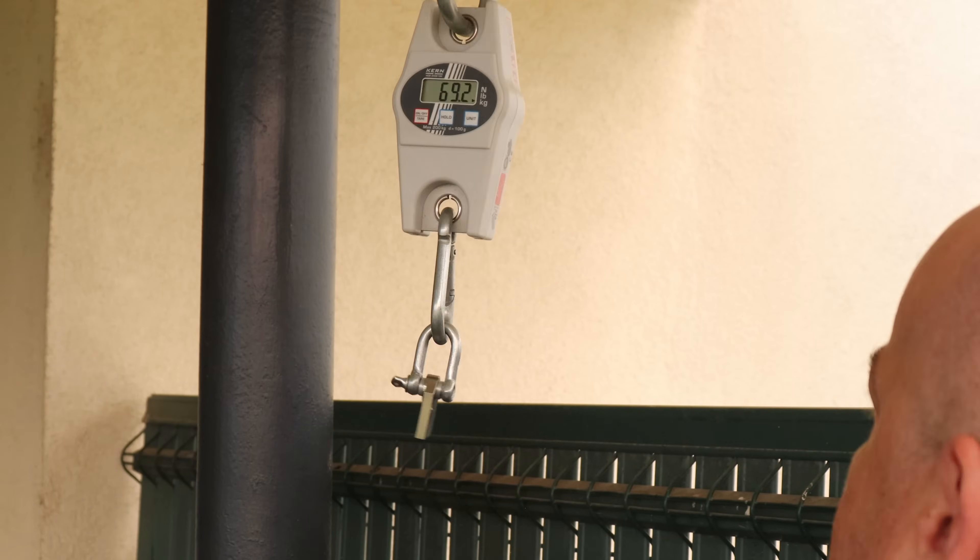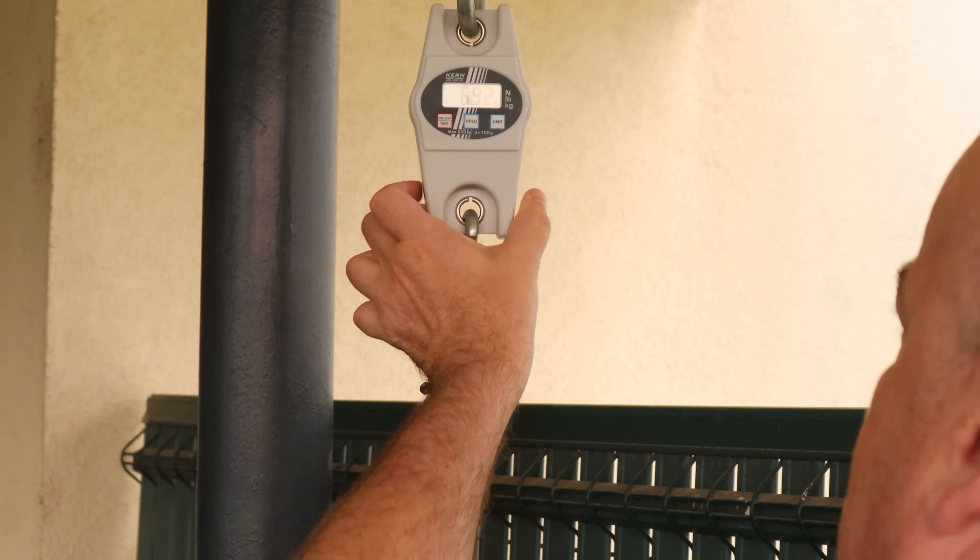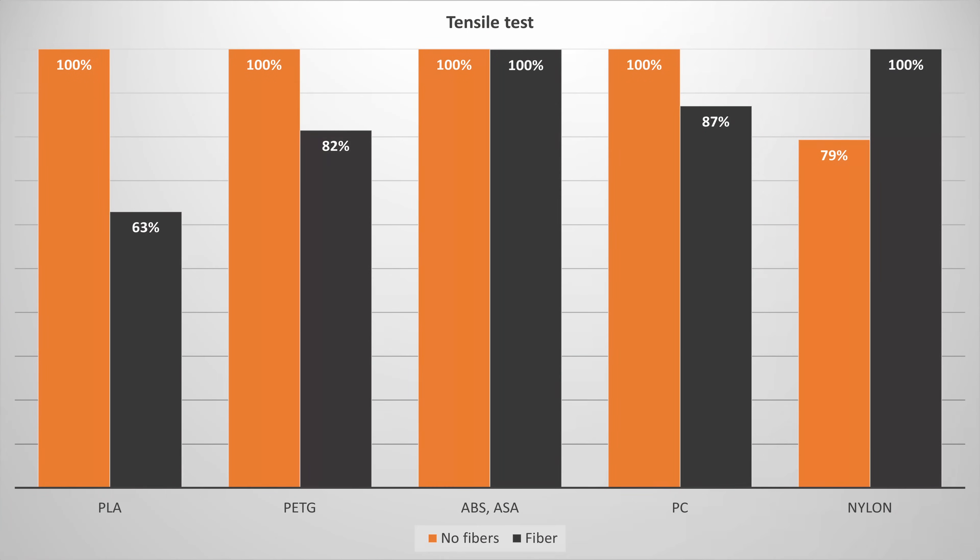Let's start with the tensile test. These objects are printed in horizontal position and I'm measuring the break load. You can see that in most cases the regular version was stronger compared to the carbon fiber version. With ABS-ASA there's no big difference. Only with nylon can I see that the carbon fiber version was stronger — though I'm not sure if nylon bonds better to those fibers or if this is the result of the low number of test objects in that group.